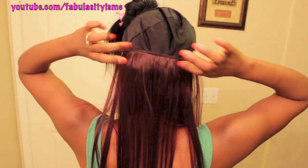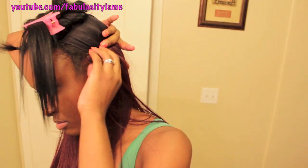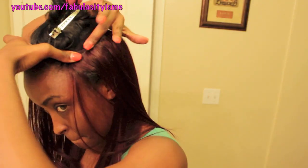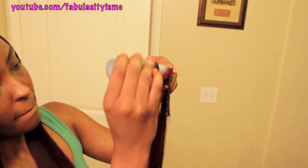I know some of y'all are like, girl, I've seen you do this too many times, but somebody might not have seen it, so I just want to show you how to do it. It's pretty easy. Just press the track onto the cap and just let it stick. Some people use heat, but I just press my weft down for a couple of seconds and it just sticks really well.